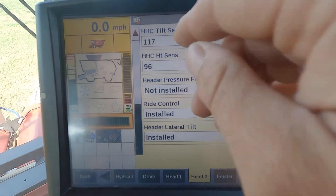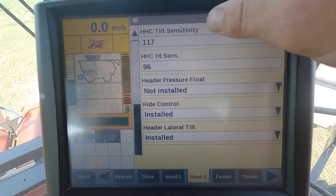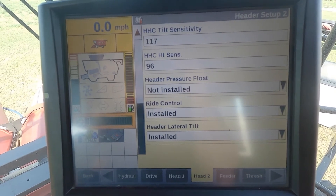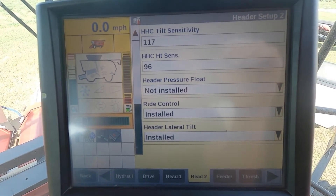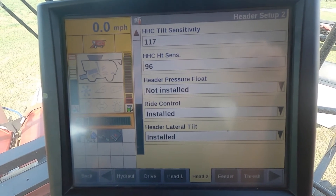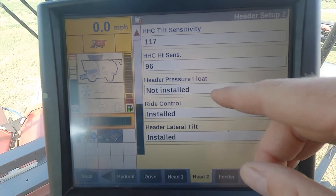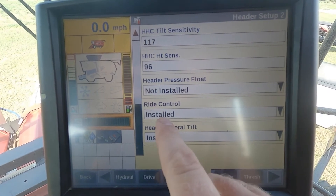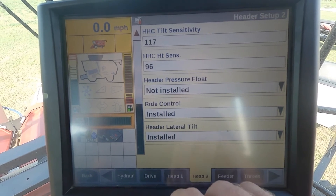Hitting the down arrow on this page, we have our header height control tilt sensitivity set at 117. We can make adjustments to these settings to make the header a little less or more responsive as it's going through the field. We've got header pressure float not installed, ride control installed, and header lateral tilt installed.